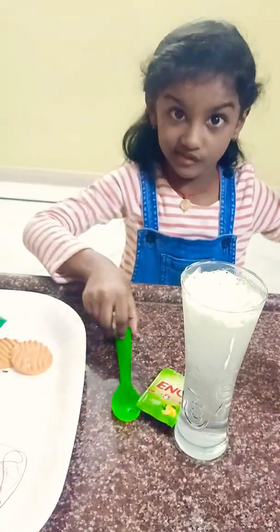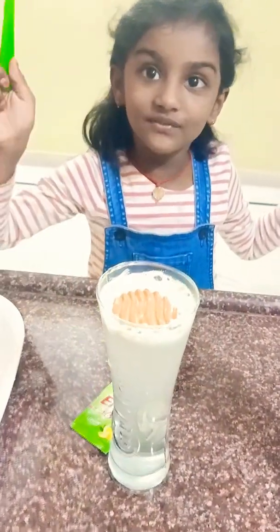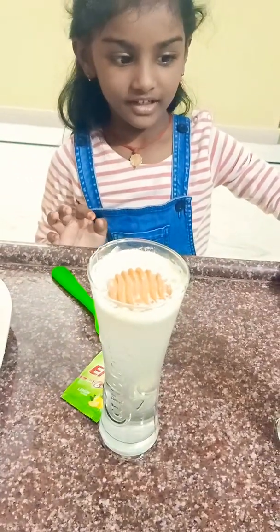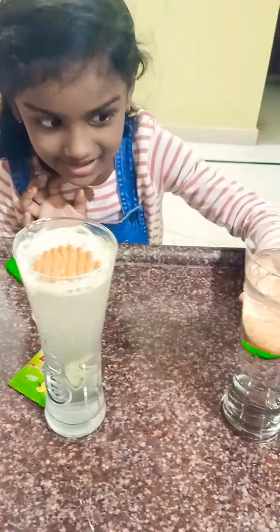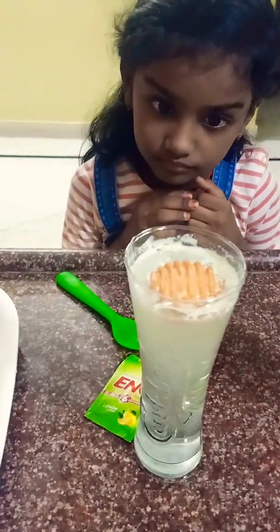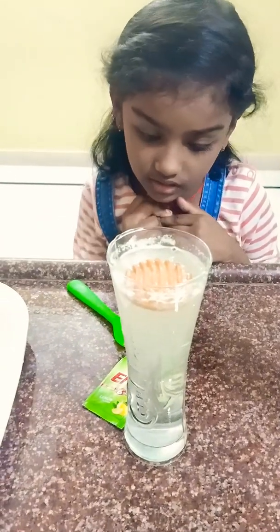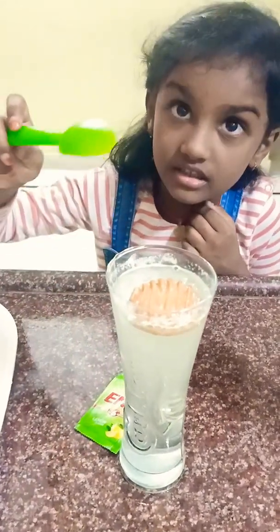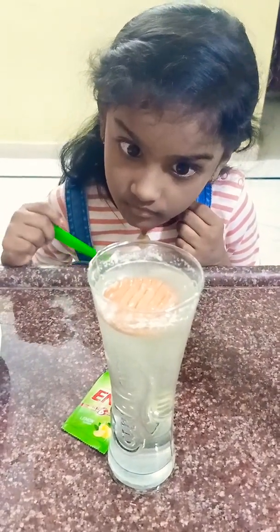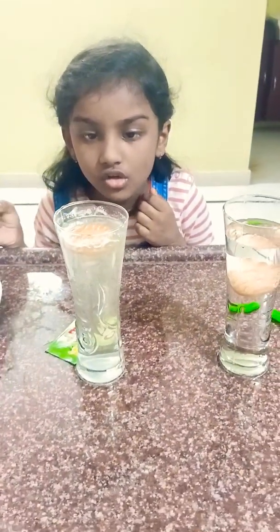Now I am going to stir it. I am going to put the biscuit. It is floating. And look at that — before the biscuit it was sinking, now look at it floating. I am going to wait for 5 minutes. It is not sinking. I am going to stir it. It is not sinking.